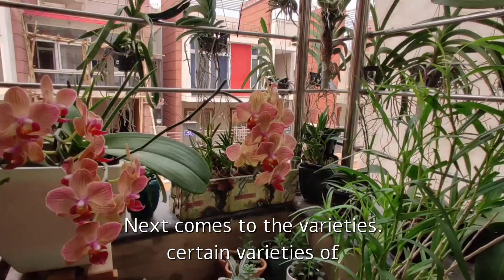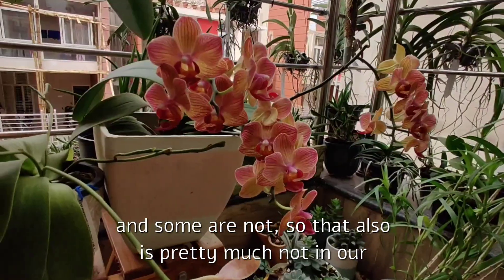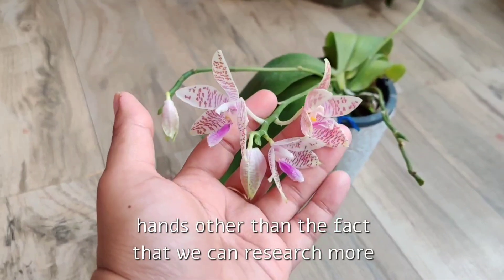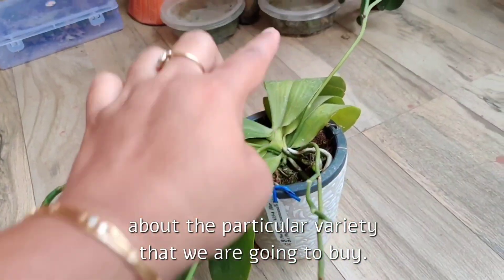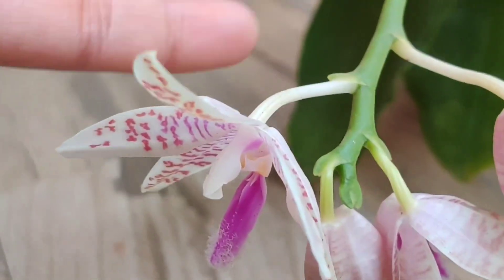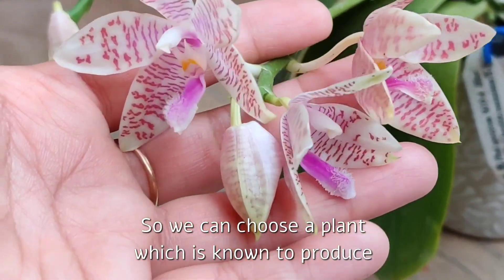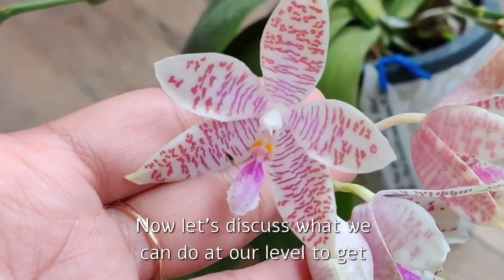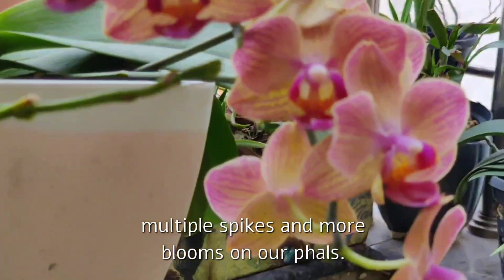Next, certain varieties of Phalaenopsis are known to produce multiple spikes and some are not, so that is also pretty much not in our hands — other than the fact that we can research the particular variety we are going to buy and choose a plant which is known to produce multiple spikes at a time.